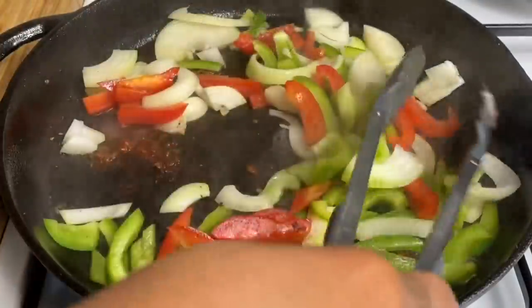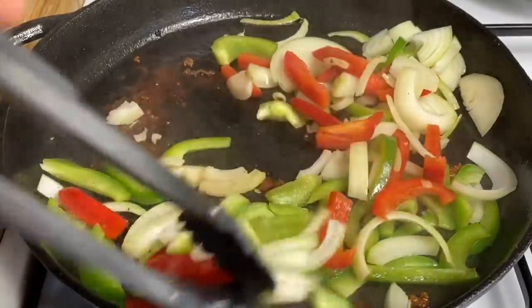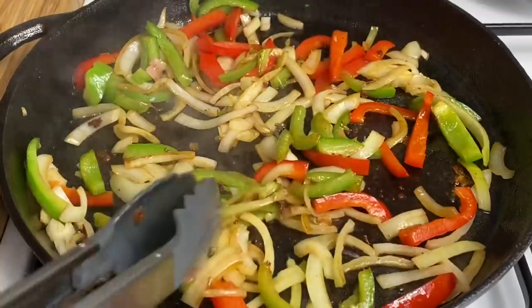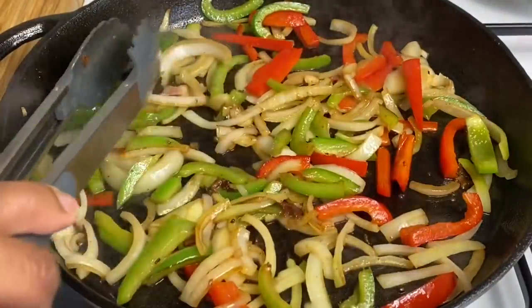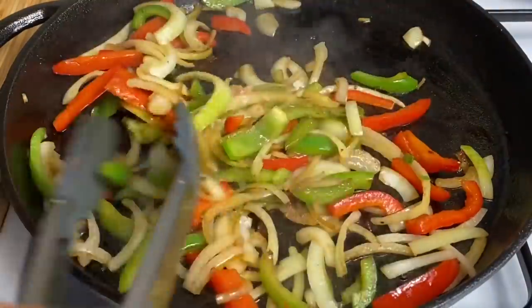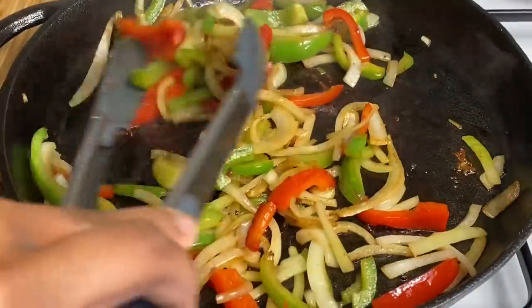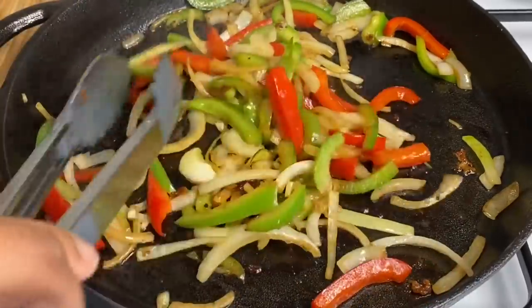I'm going to go in with my onions and bell peppers, and keep your heat on low to medium. This is how it's looking after about 3 to 4 minutes on the lowest heat.